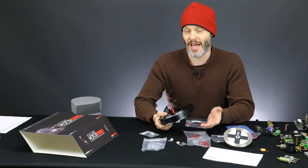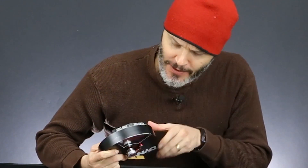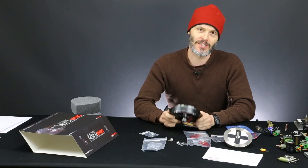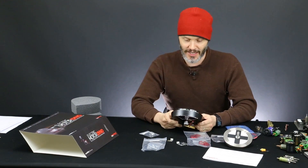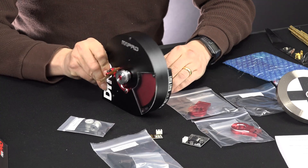Nobody's going to look at the layer lines and question quality here — it's just not going to happen. This is a perfect example of when you would use 3D printing. And I'm totally off on an unrelated topic now because I'm looking at this dyno and this is going to be fun. This will be really fun.